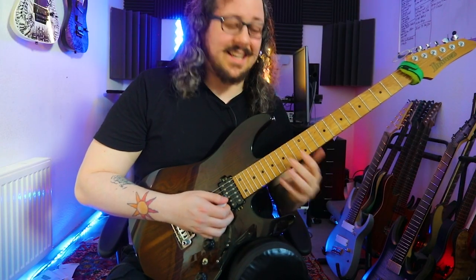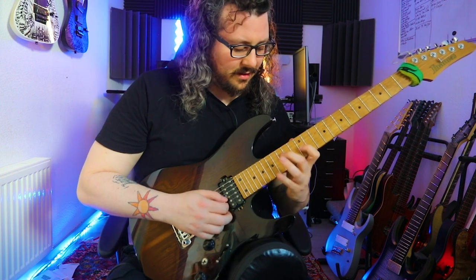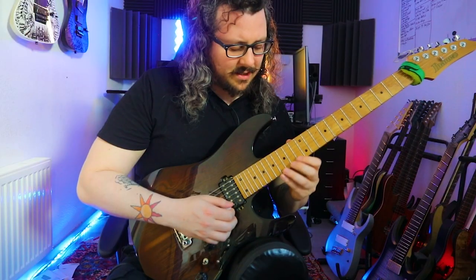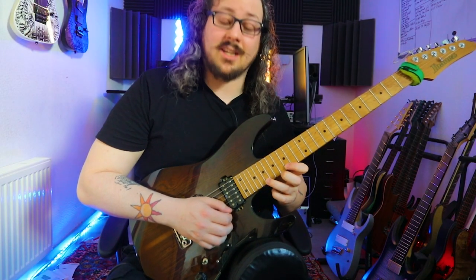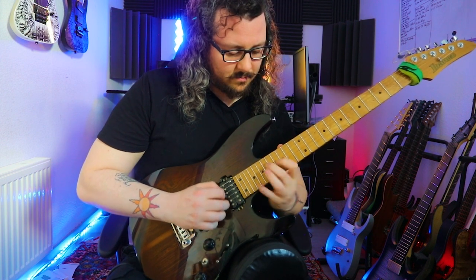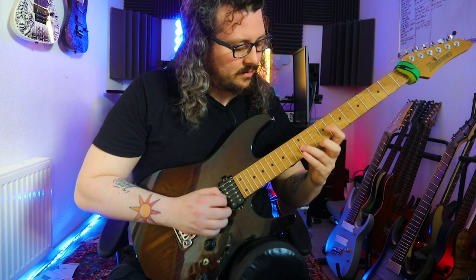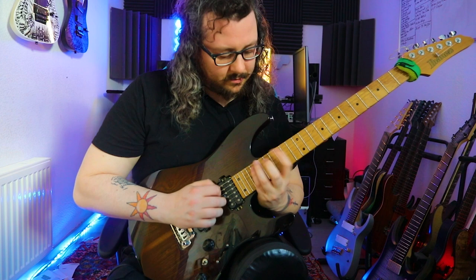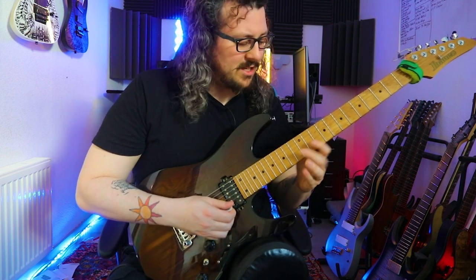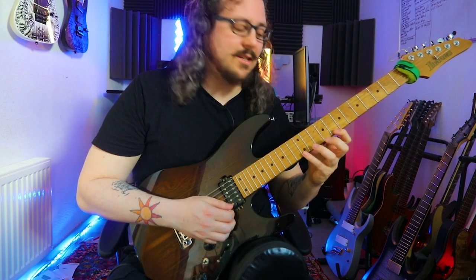Here we're starting with a descending shape, and then sliding to the next shape. Together with the E minor. Then we're going to three-string pre-perpetual shapes — C major — and another version of C major three-string pre-perpetual shape.